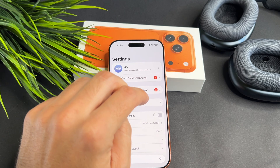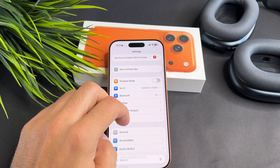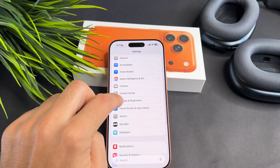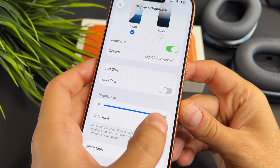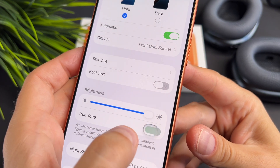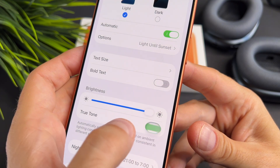Now open the Settings app, scroll down and tap on Display and Brightness. Under the Display and Brightness menu, you will find the True Tone option. Tap on it, then toggle off the switch next to True Tone to disable this feature. Your iPhone display will now show colors more accurately without the yellowish tint.